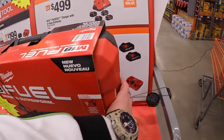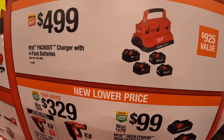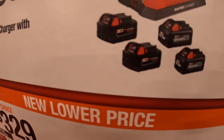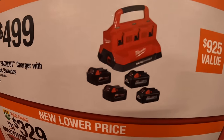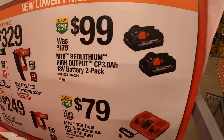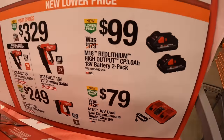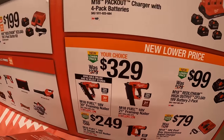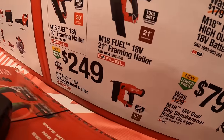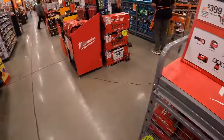They do have for $4.99 the four-pack of batteries, and the six-port charger — two 6-amp-hour high output batteries and two 5-amp-hour batteries, and of course the six-port rapid charger. $99 for two 3-amp-hour high output batteries. $79 for the dual base simultaneous rapid charger. $329 for their 30-degree framing nailer or their 21-degree framing nailer. And then $249 for their 18-gauge brad nailer. That is Milwaukee super savings and BOGO deals they're having right now.